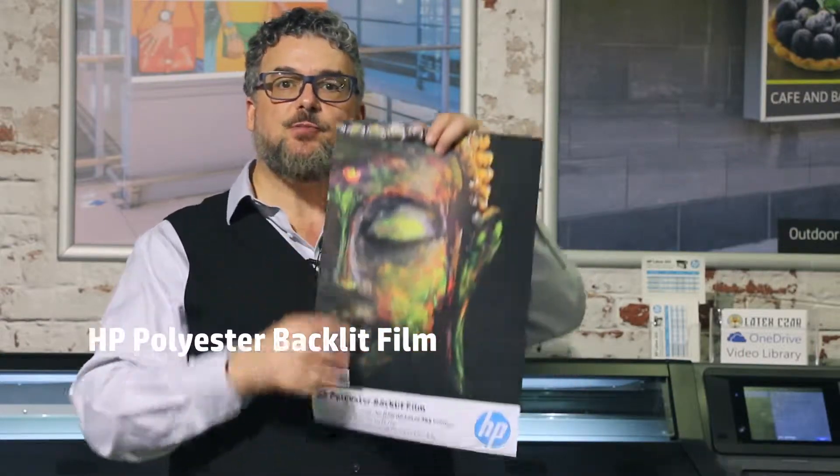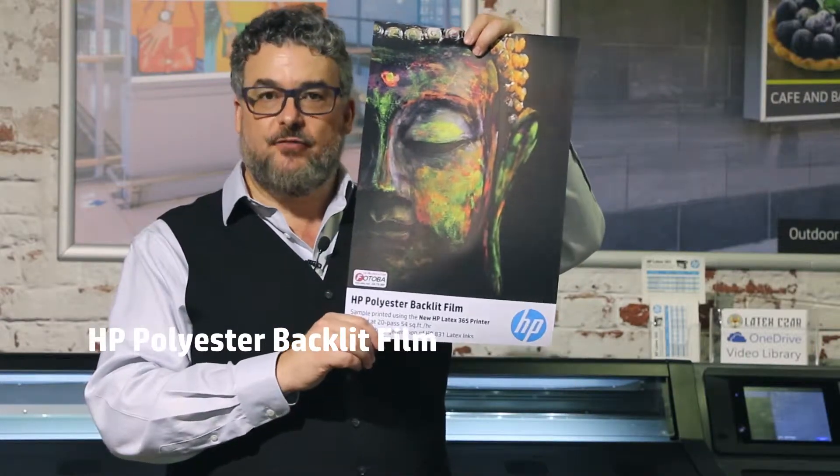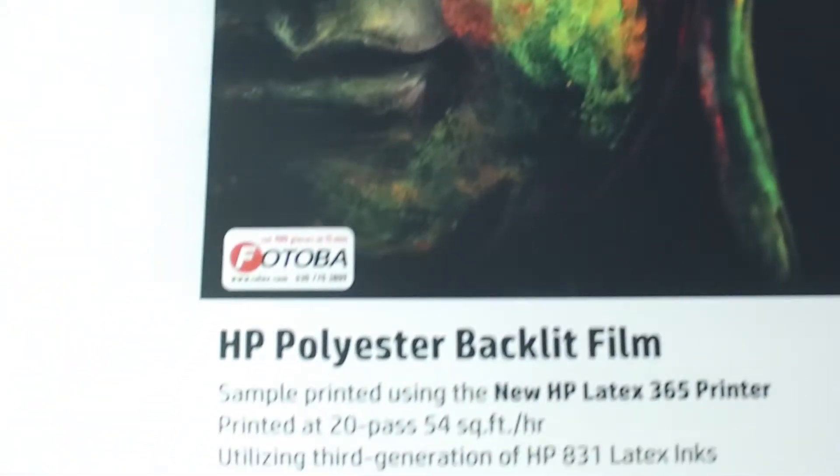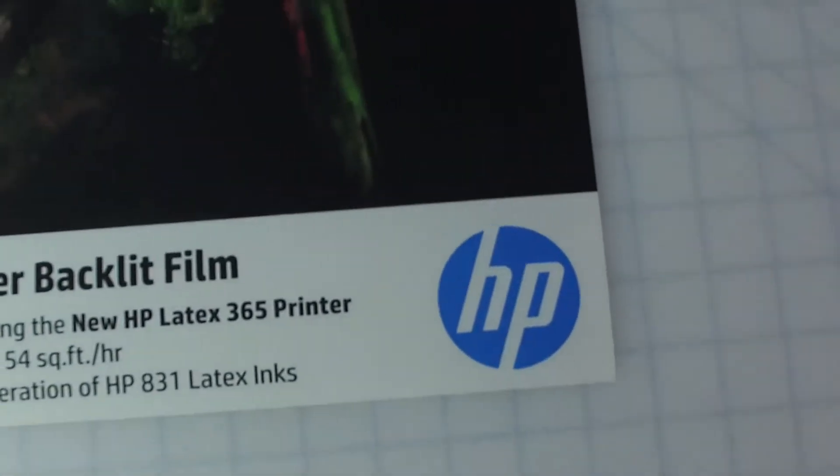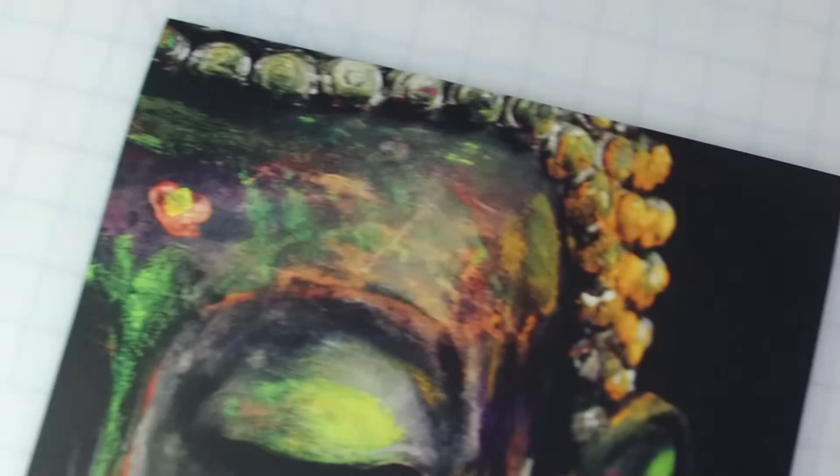This is a back-lit PET film. It is a matte surface. It has a typical aqueous clay coating. And this is HP's polyester back-lit film. The HP polyester back-lit film can be downloaded right into the printer. All you have to do is buy the film and print to it. If you want stellar back-lits, this is an excellent choice of product.